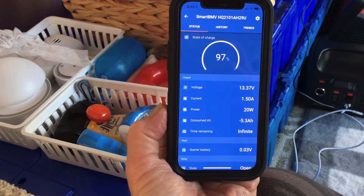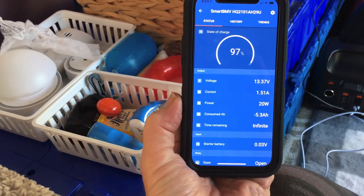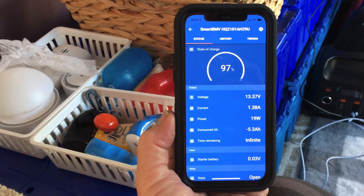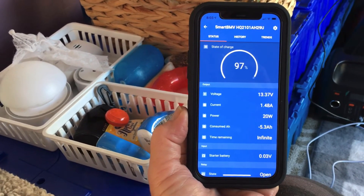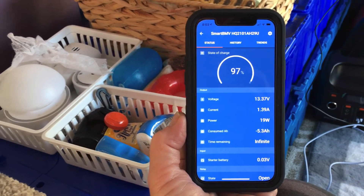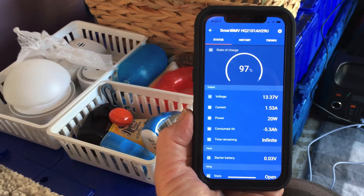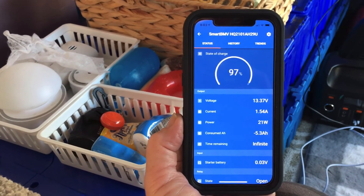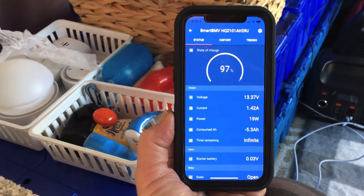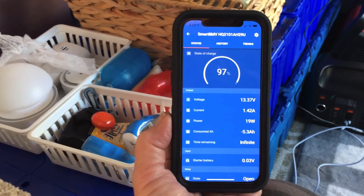We are actually at a net gain of 1.4 amps, so even with the diesel heater running I'm still putting almost one and a half amps into the battery. The sun is still low on the horizon. This system is going to work great — it's just a little bit more information, and it's what you need to tweak the system to get what you want.